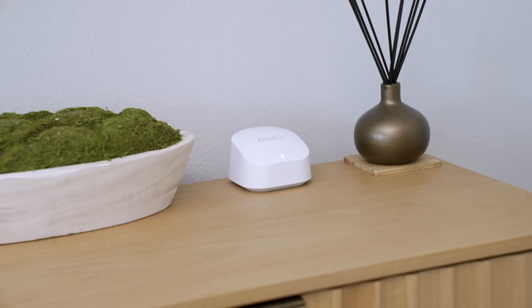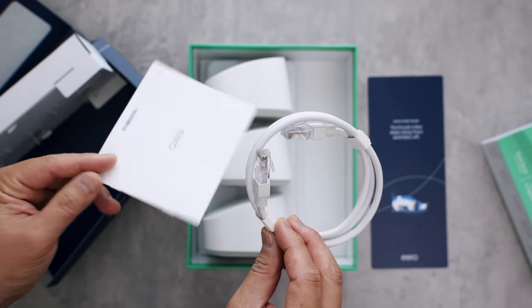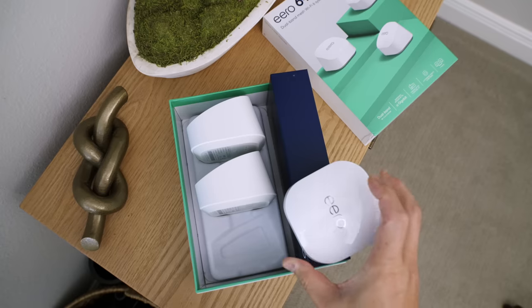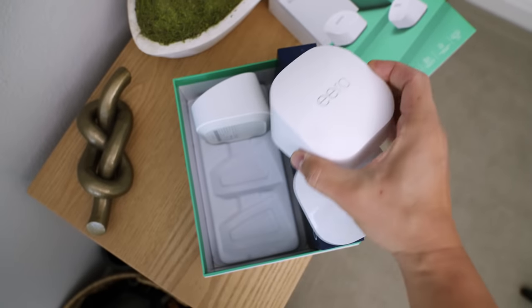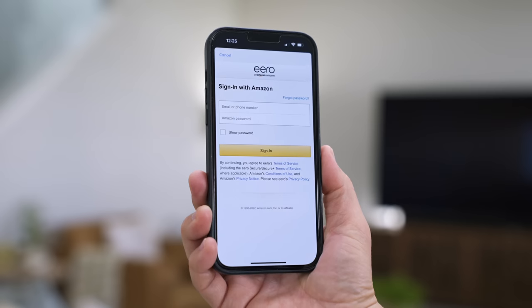The 6 Plus design is very compact and leaving it out in the open won't be a big deal because it blends in nicely with modern homes. You also get one ethernet cord to plug into your modem. To set it up, all it takes is just plug any one of these into your modem with the ethernet cord. The great thing about the 6 Plus system is you don't have to worry about which one is going to be the gateway — there is no guesswork, any one of these will do. Download the Eero app on Android or iOS, and if you have an Amazon account sign in because that will make setup so much easier and give you smart home hub functionality.